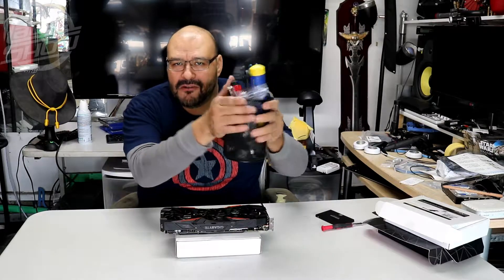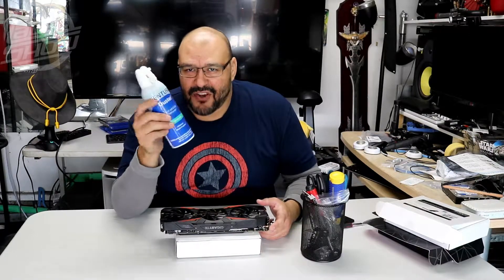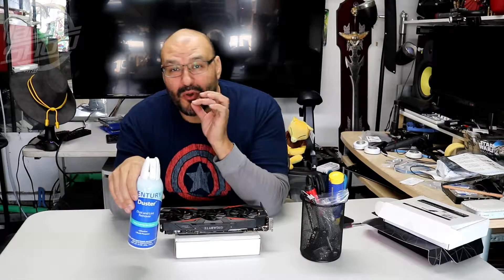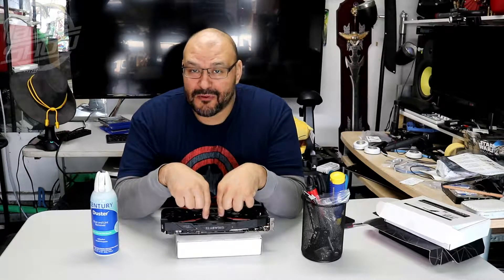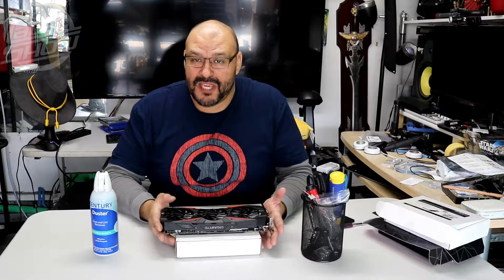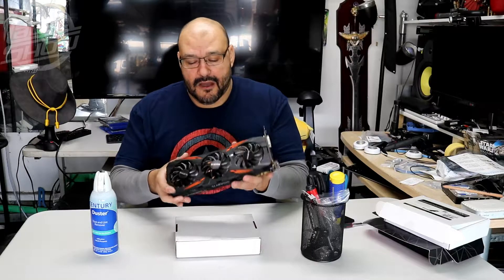You're gonna need an air can. If you don't have one, get a straw and blow it out — use something improvised. But don't blow too hard because you might create moisture that could get into the GPU itself, so be careful with that.